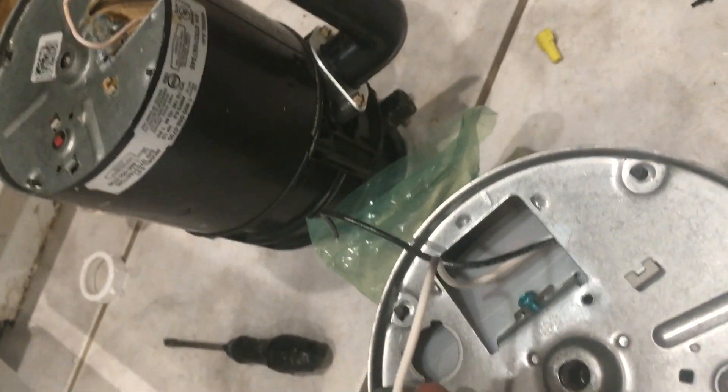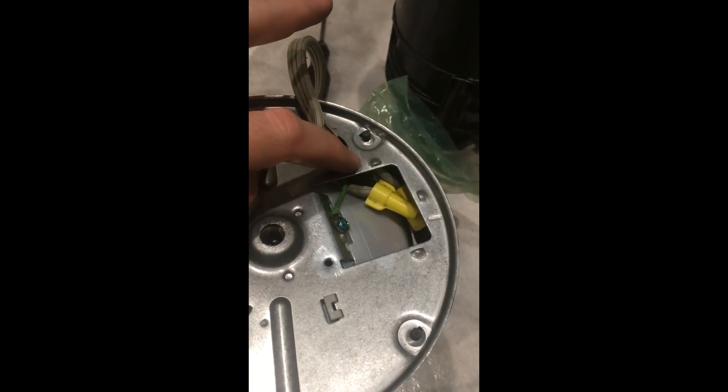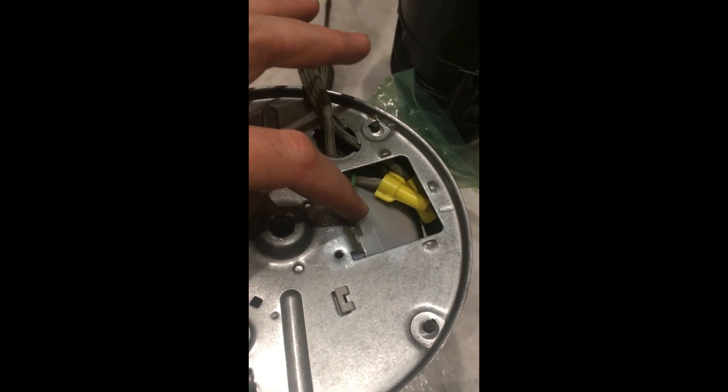I'll do the same thing on the black one too. So I tied these two together, put it down in there, then pull the grounding wire up through there and wrap it around and tighten it down so it doesn't want to move. Now we're good to go — we're going to install the cover plate and move on to the next step.